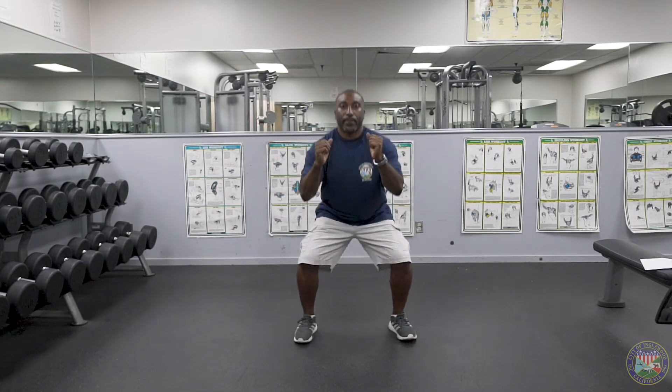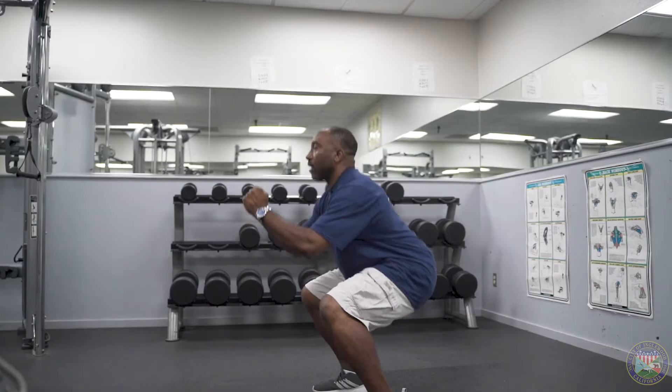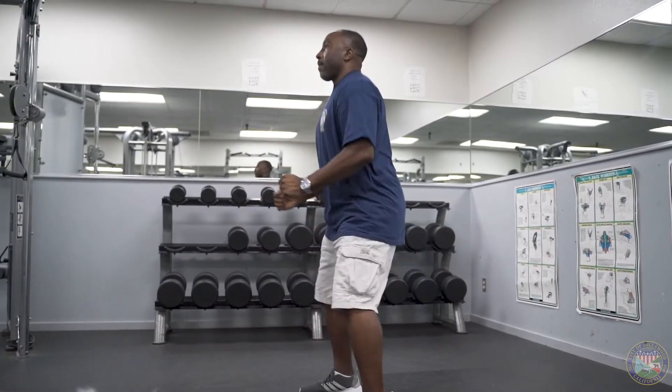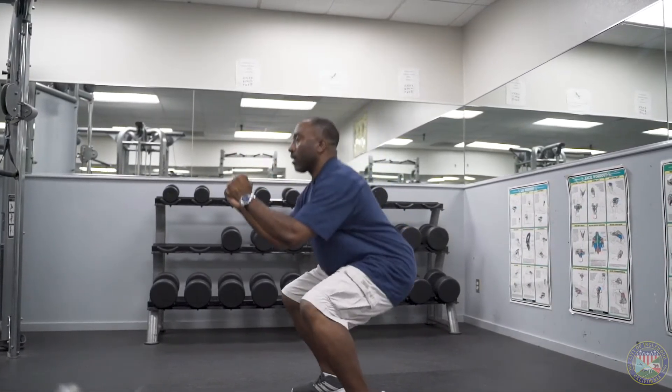You're going to do this two sets of ten. One, two, three, four — make sure you maintain breathing — five, six, keep your core engaged, seven, make sure you're driving your glutes back, eight, nine, and ten.